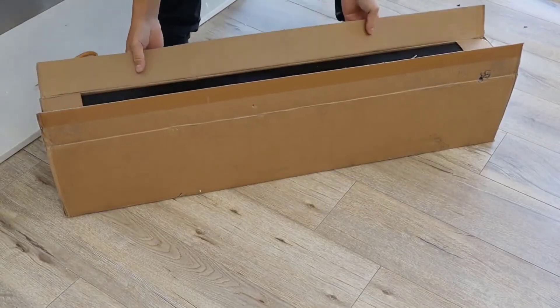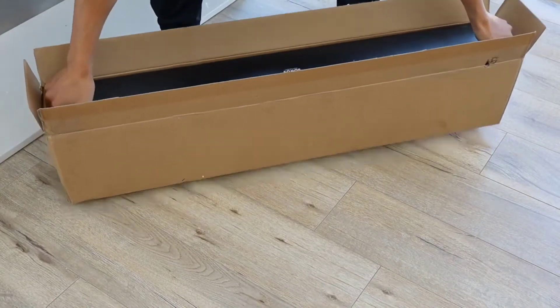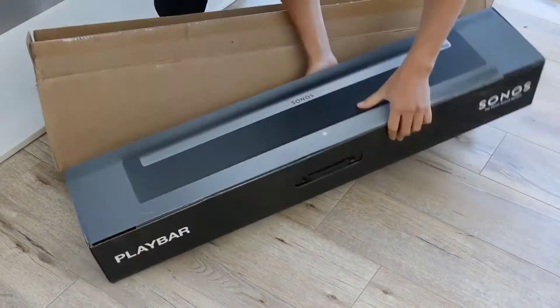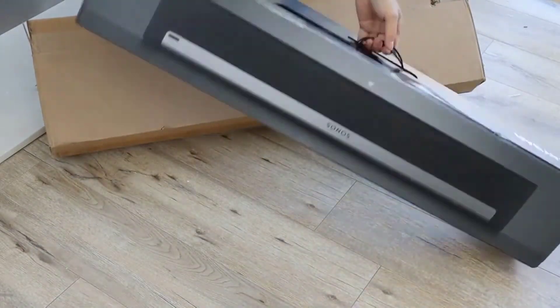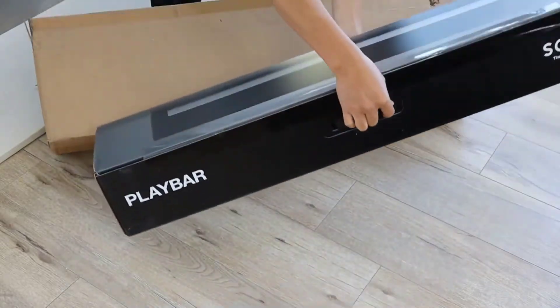Hey guys, how's it going? Today I just want to do a quick review on the Sonos Play Bar. This is a wireless soundbar, one of the more high-end ones. I should mention before we get started that I actually found a pretty good deal on this soundbar and I'll put a link in the description below so you guys can check that deal out.